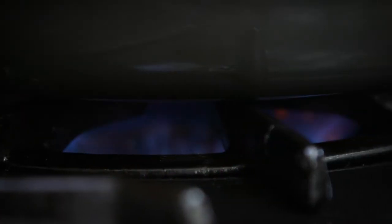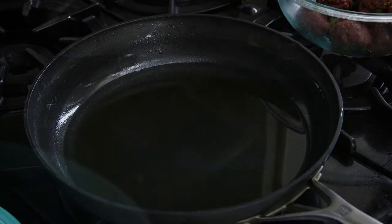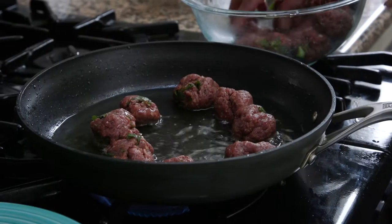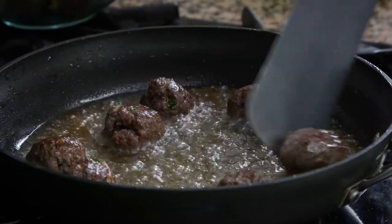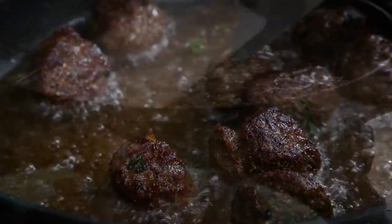Put a roomy frying pan on the heat and add about a quarter inch of oil. Heat it over high heat until a little piece of meat immediately starts to sizzle. Then start cooking the meatballs in batches — it'll probably be three batches. Since you're cooking over high heat, they will cook pretty fast, so keep stirring them with a spatula. You want to get them good and brown on all sides.